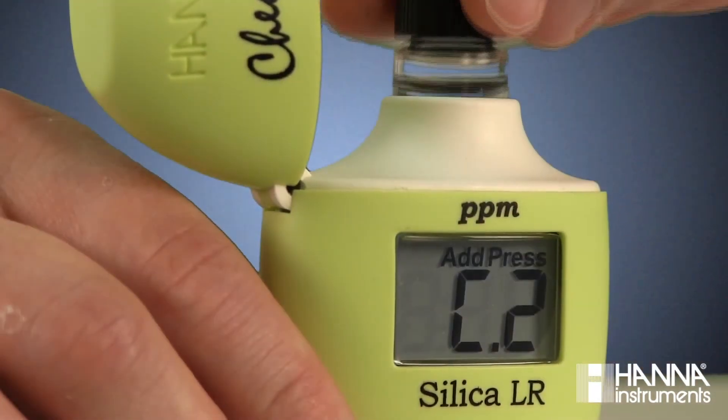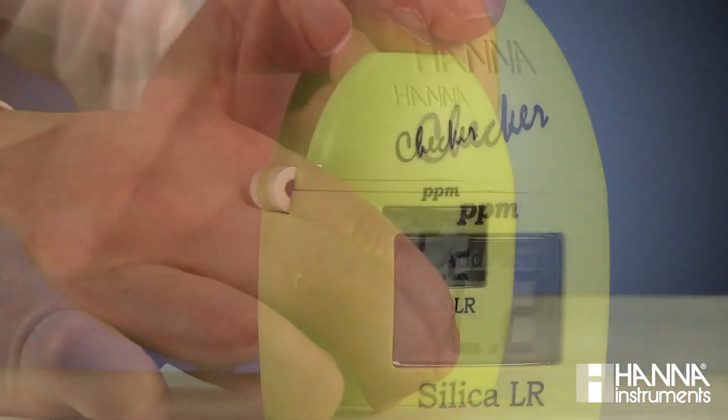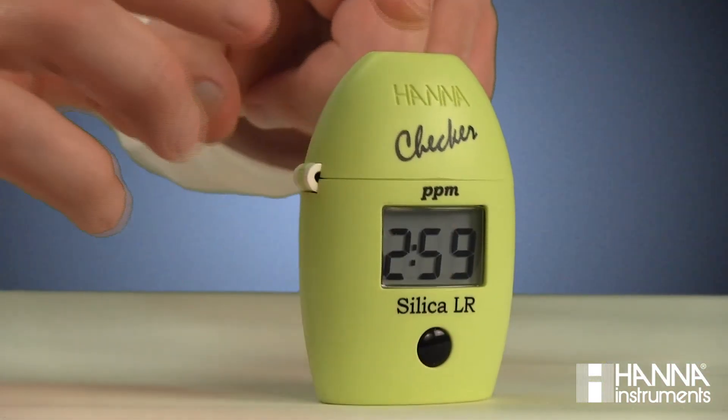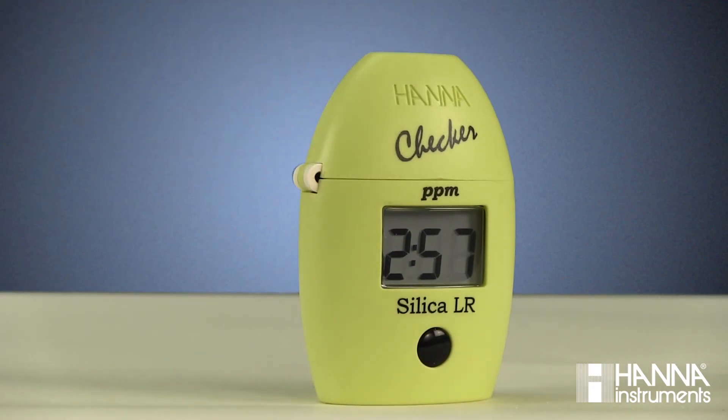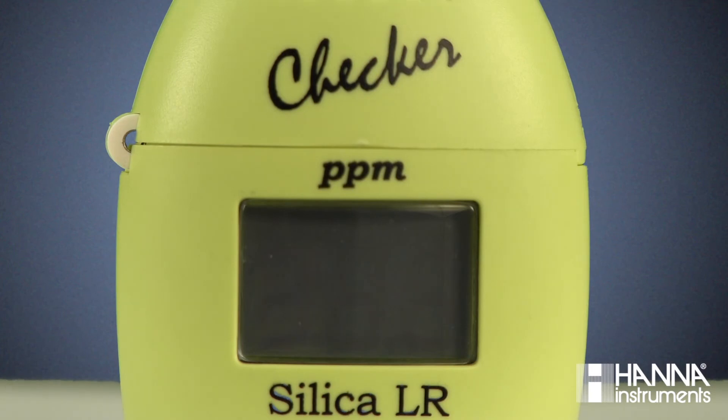Wipe and index the cuvette back into the checker and close the cover. Press and hold the button until the timer is displayed on the LCD. When it's finished, the instrument will directly display the results in milligrams per liter of silica.